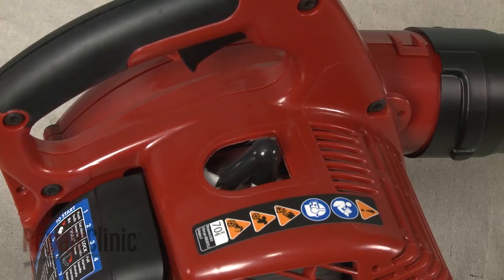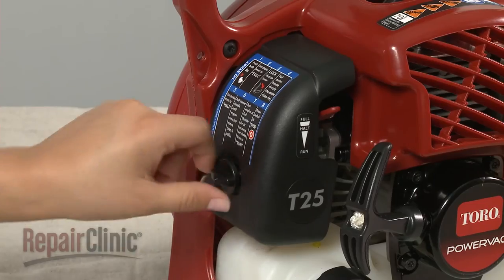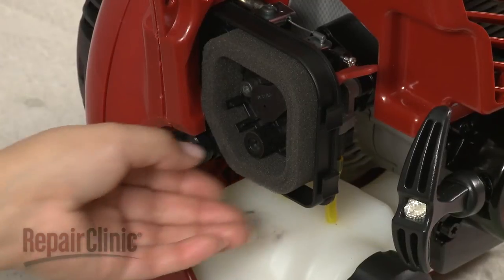Next, remove the wire and boot from the spark plug to prevent the engine from accidentally starting. Now rotate the air filter cover mounting screw counter-clockwise to release the cover, then pull off the air filter.